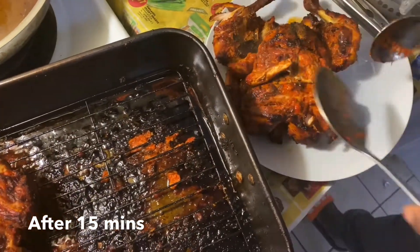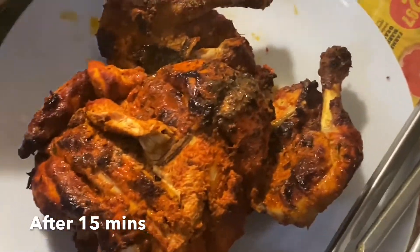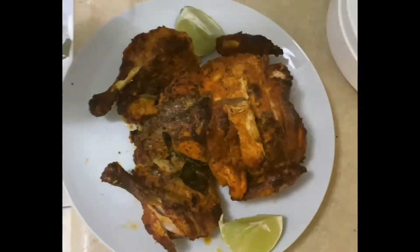Now transfer this to a plate, add some chaat masala, and squeeze a few drops of lemon. Hope you guys liked the video — please don't forget to like, share, and subscribe to our channel.